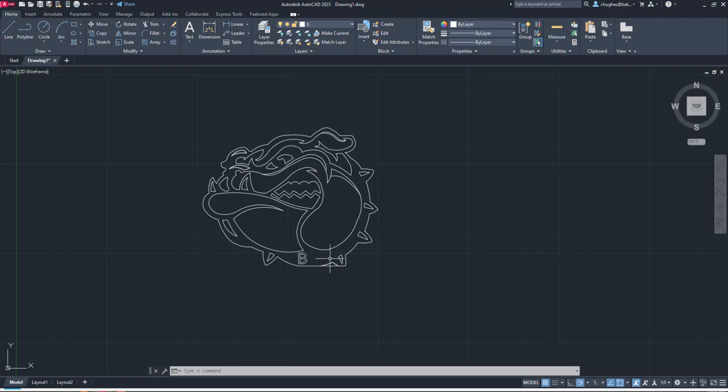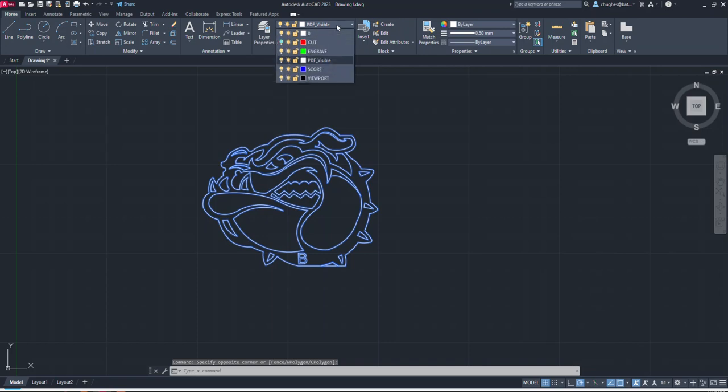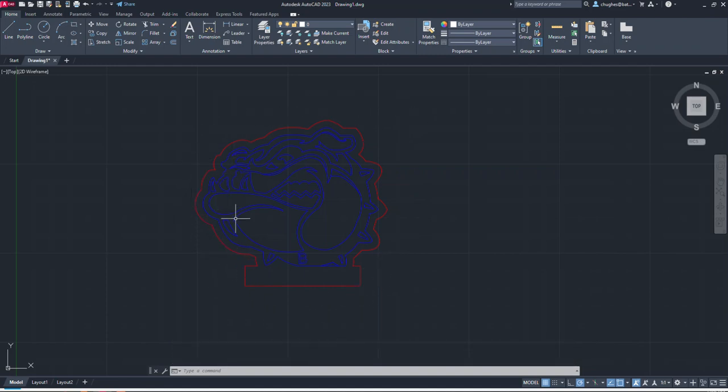I'm going to turn off the visibility of the Cut layer using the lightbulb icon so the red lines disappear. This makes it easier to select the remaining lines, which I want to score into the material. I'll click and drag a selection window to grab all the remaining lines and send those to the Score layer — they'll all turn blue. Then I'll turn the Cut layer back on, giving me a red outline for cut lines and blue lines for scoring.